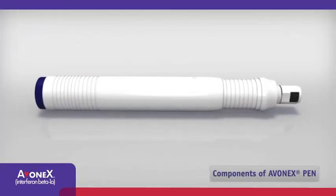Avonex Pen consists of several parts: the blue activation button, the body and extendable injector shield, and the white tamper evident cap, referred to as the cap.